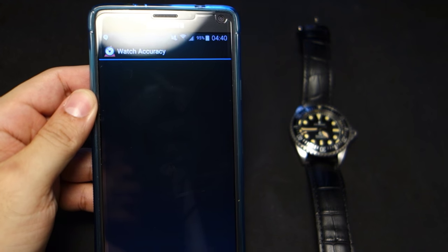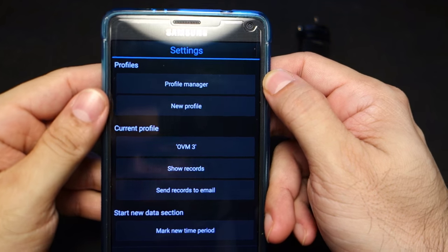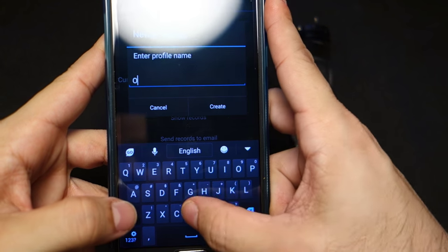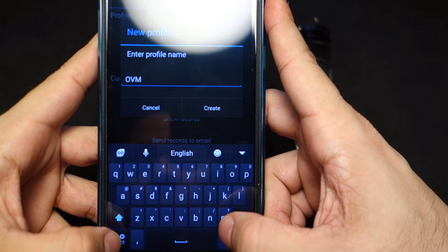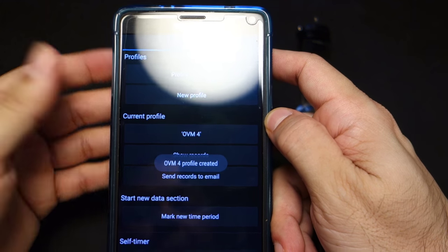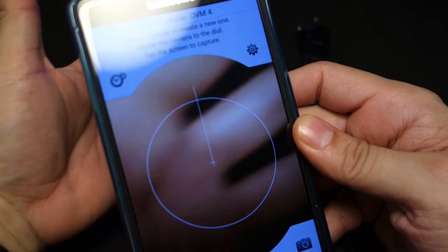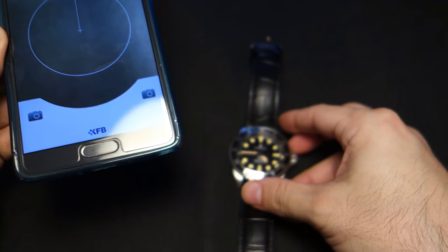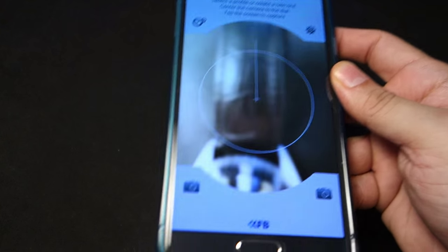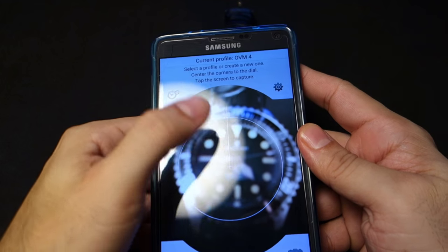When you start it up, you're gonna want to create a new profile — trust me, create a new profile. I'm gonna name this OVM4 because I've failed this video so many times and there's a new profile. So you go back and there's a camera interface, then you go ahead and take a picture of your watch.